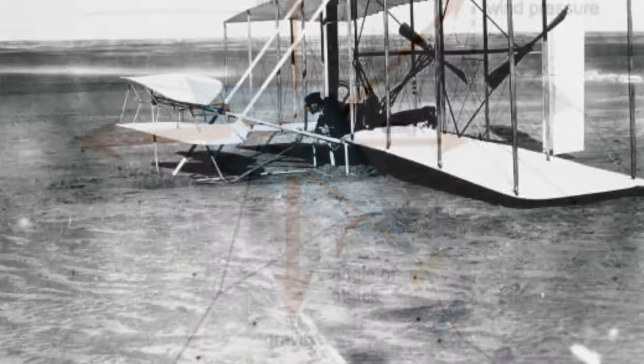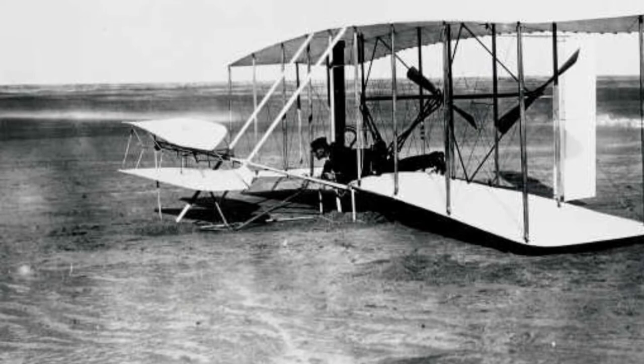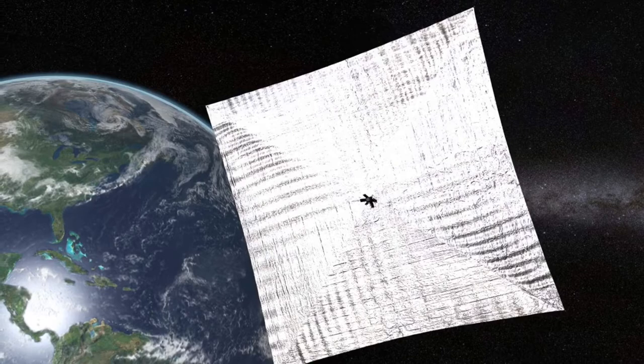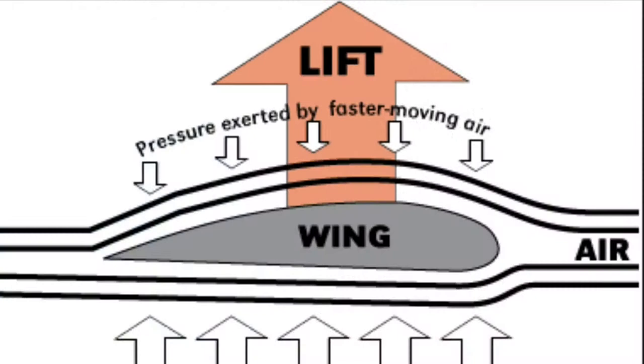The four forces of flight — lift, weight, drag, and thrust — affect kites in the same way they affect airplanes and anything else that flies. Lift is the upward force that pushes the kite into the air. Lift is generated by differences in air pressure, which are created by air in motion over the body of the kite. Kites are shaped and angled so that the air moving over the top moves faster than the air moving over the bottom.